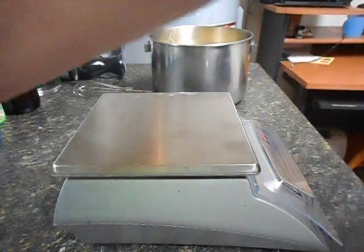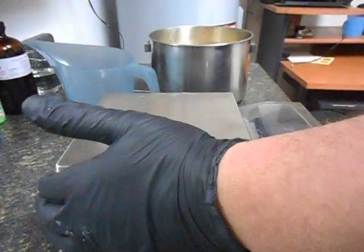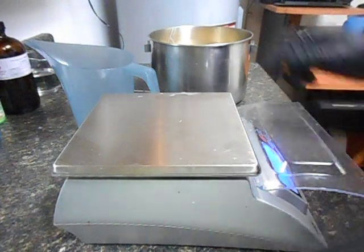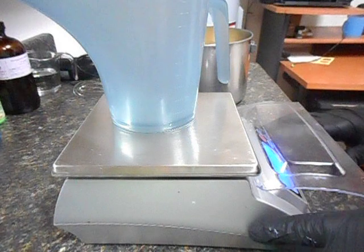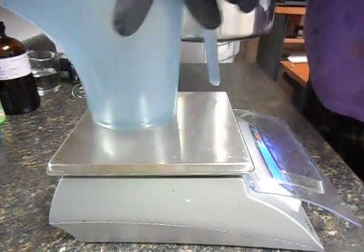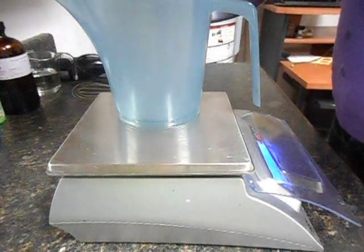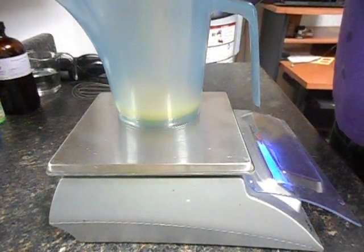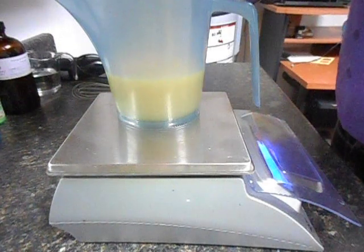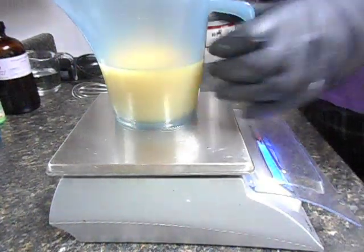Into my three accent colors I want about 14.6 ounces — once again, close enough is absolutely good enough. Oh shoot, that's too much, I wasn't paying attention.